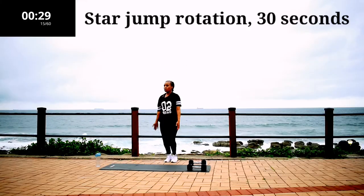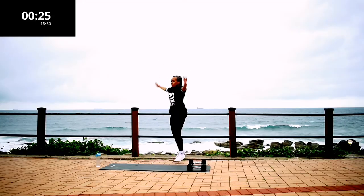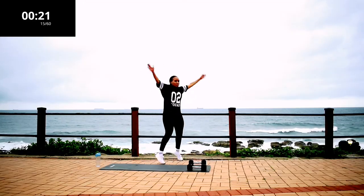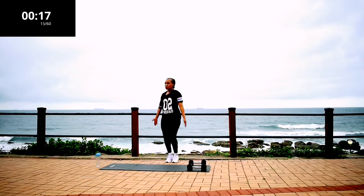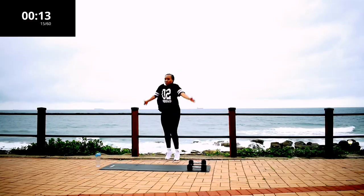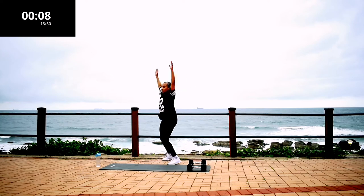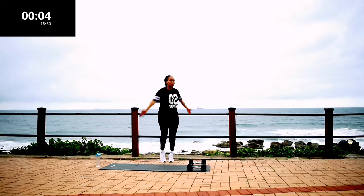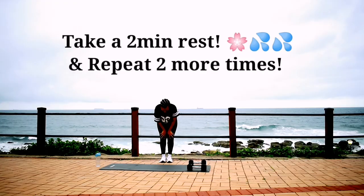Star jump rotation — this is great for your obliques as well as your core. Keep on going. Come on guys, this is the last exercise, let's make it count. And it's over — well done!